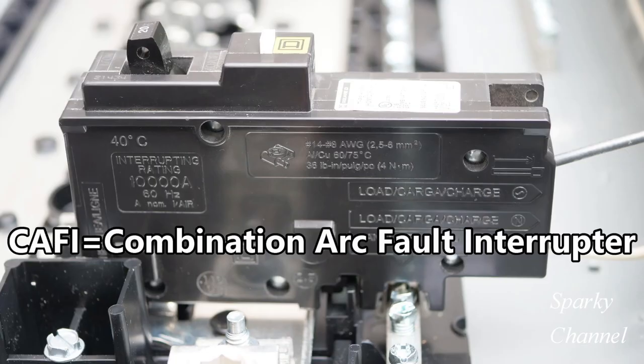So what causes a parallel arc fault and what causes a series arc fault? An example of what may cause a parallel arc fault is a nail protruding through drywall, damaging the wire in the wall and exposing the hot and neutral wires. If the damaged wires are close enough together, an arc may occur between the exposed wires.